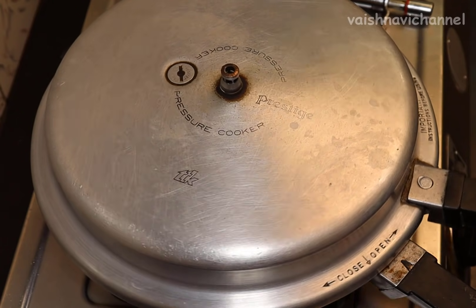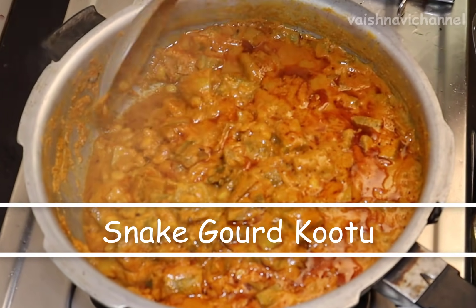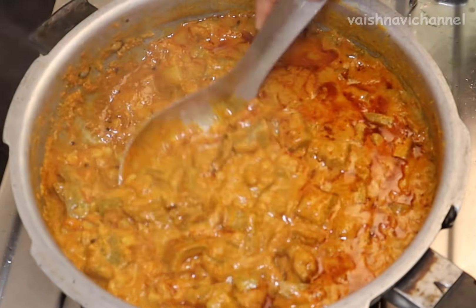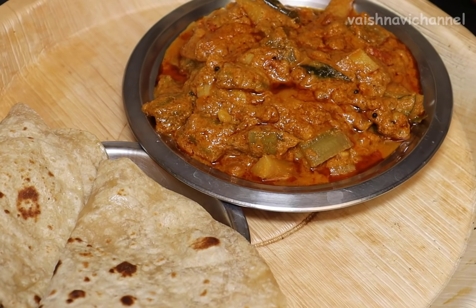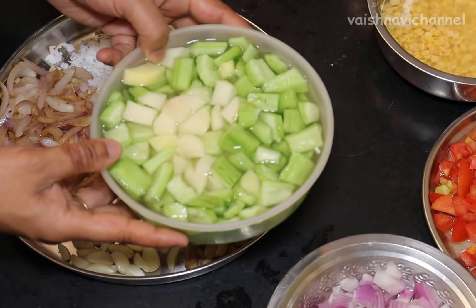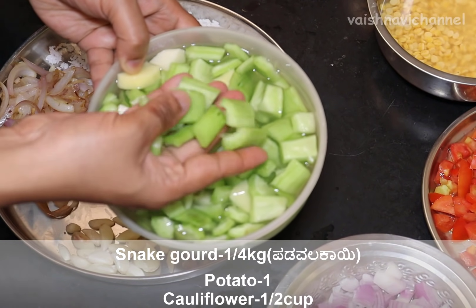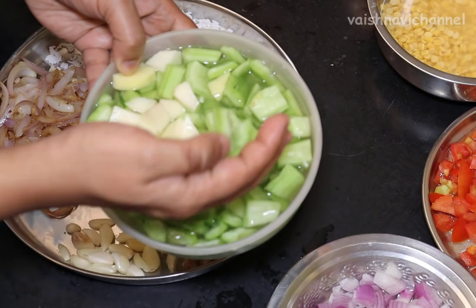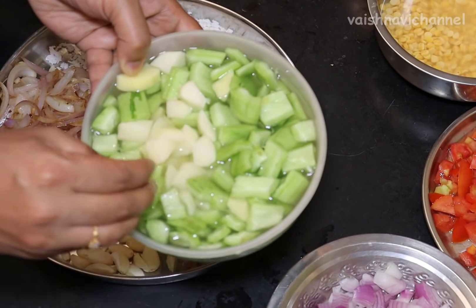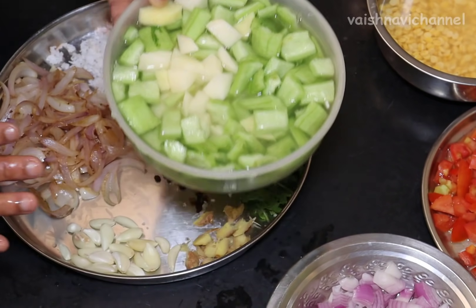In this recipe, we will add some ingredients to the recipe. We will add a small amount of ingredients to the recipe, as it is robust.